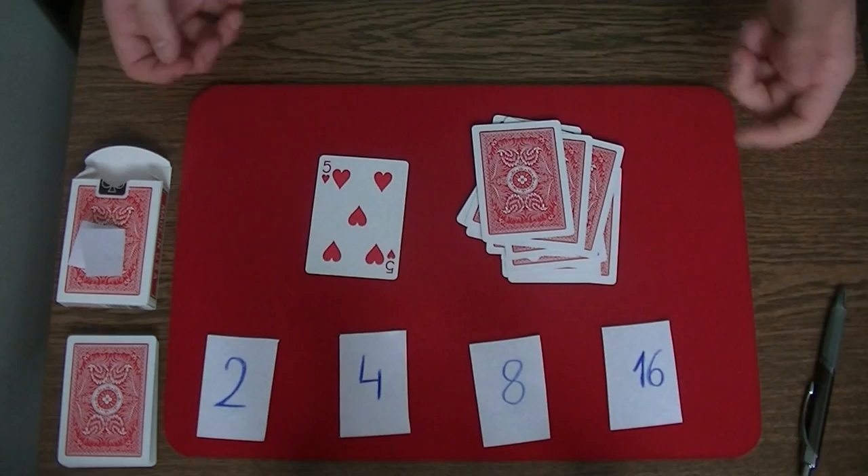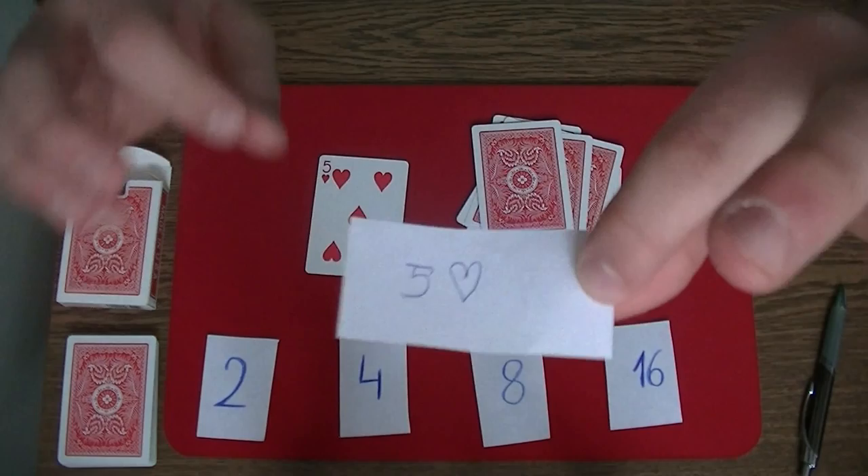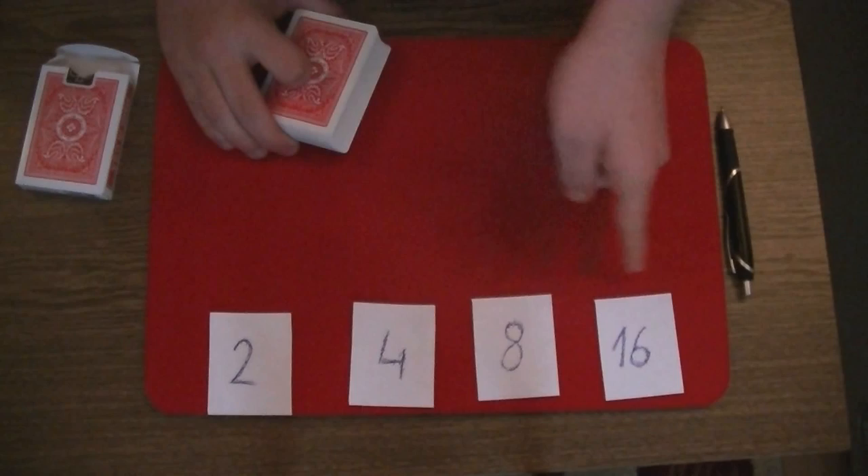You are left with one card - the 5 of hearts. Of course the spectator doesn't believe you, so you can show the sheet of paper. It says the 5 of hearts.